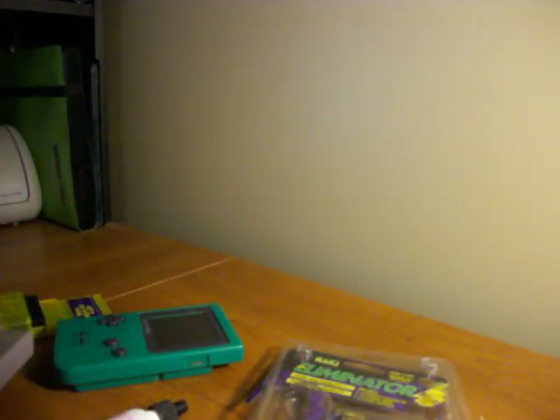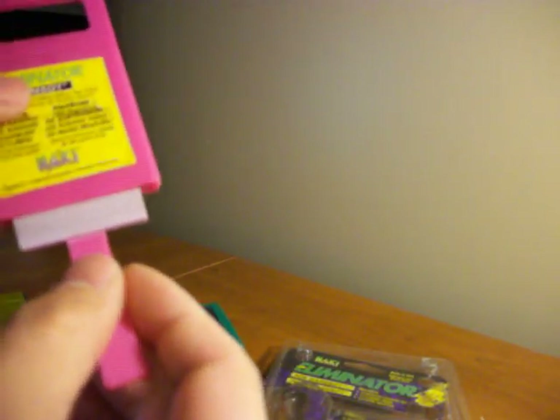So let me show you again — you pop the Eliminator in there, pop it out. Maybe reapply some of that fluid and clean some of the dust you've got on there. Pop it in there again.